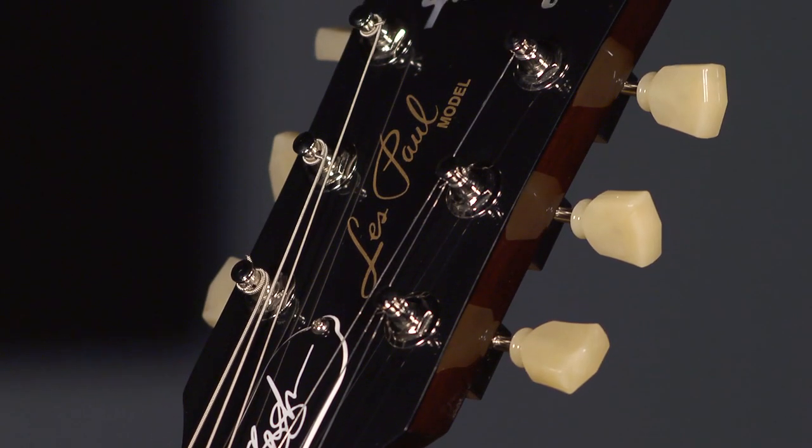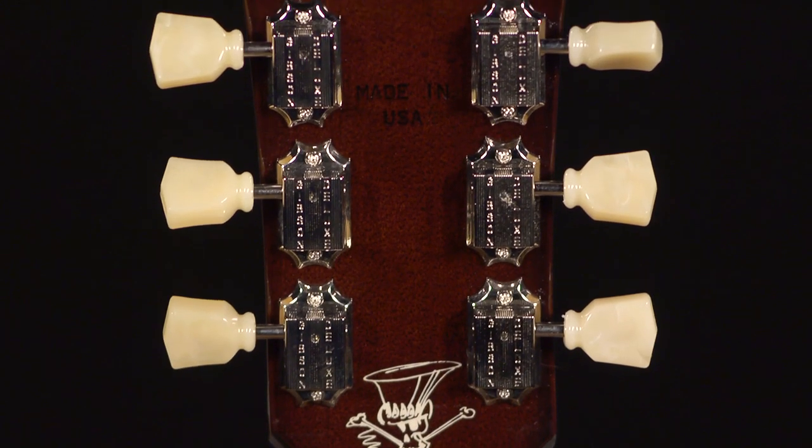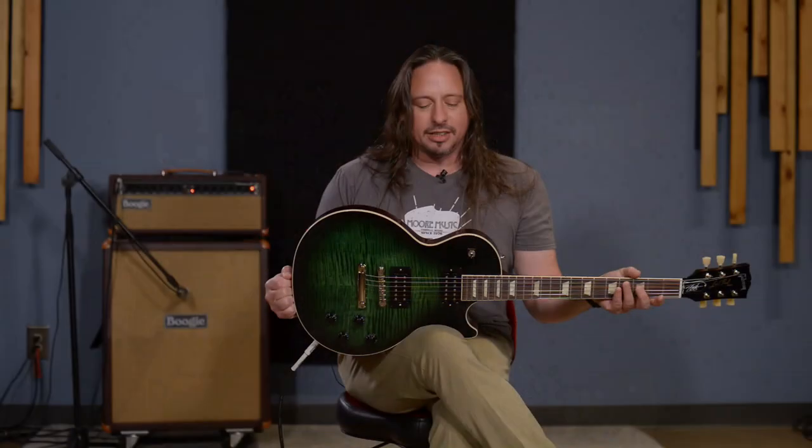Yeah, this is a classic rock guitar. I love the fact that he went with the Kluson-type tuners. I'm a big fan of these lightweight vintage tuners. It's available now — it's here at MoreMusic and moreguitars.com. Come and get it.